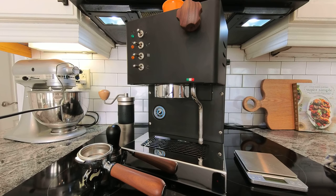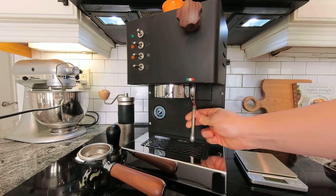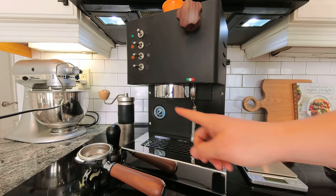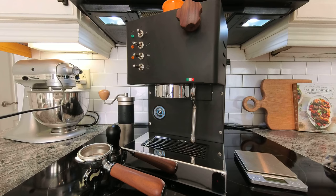Today I wanted to show you the Quick Mill PIPA. It's a single boiler espresso machine with a no-burn steam wand and nice wood accents, whether you have the matte black model or the stainless steel model. It's a saturated group design. It does not have a PID, which I think was a missed opportunity, but they do have other machines in their lineup that include PIDs. It comes in at or under $1,000, which is kind of pricey for a single boiler machine, but the build quality on the PIPA is pretty great and it makes you see where that money is going.